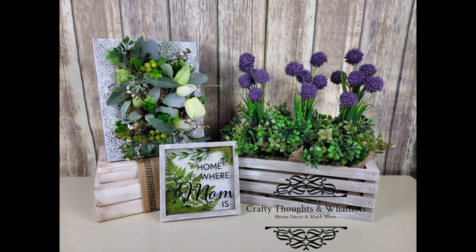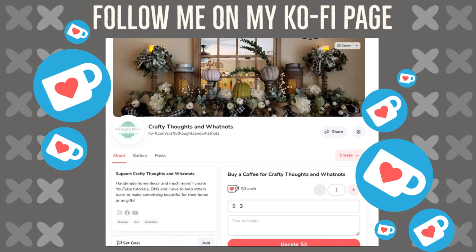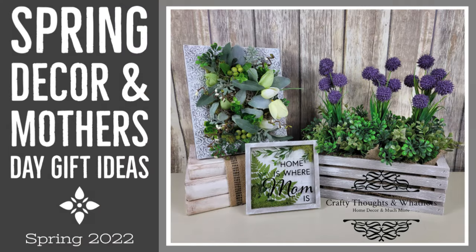Thank you guys so much for spending your time with me and continuing to support my channel. I do have a Ko-fi page if anyone would like to buy me a coffee — there's a link in the description and pinned comment. It's always appreciated but never required. Just showing up, clicking links, saying hi, and making comments helps my channel get noticed. Thank you so much — take care of yourselves and each other. Happy crafting, see you in the next video!